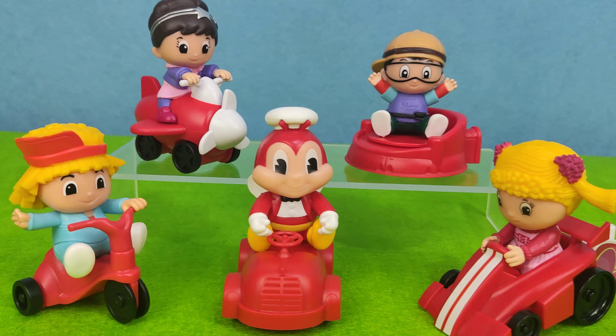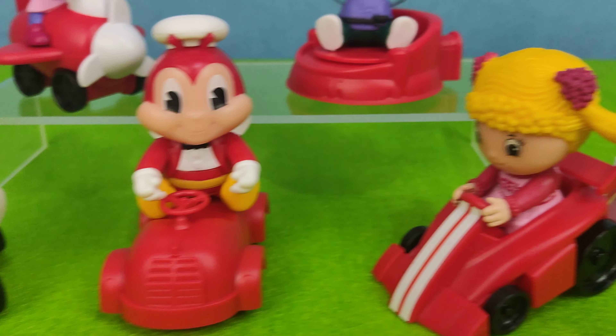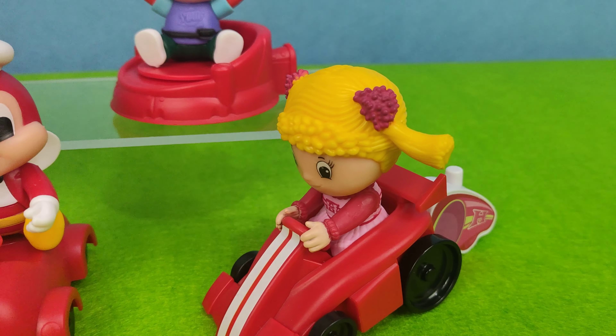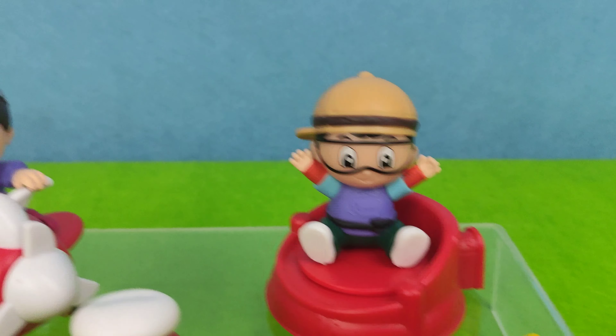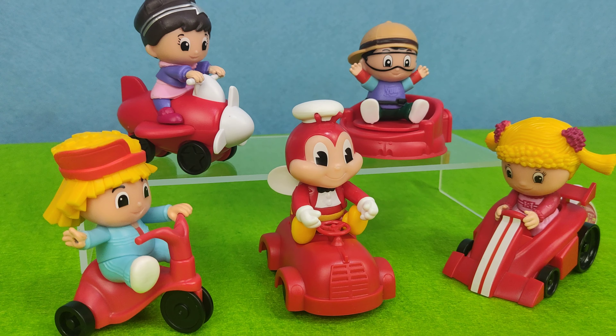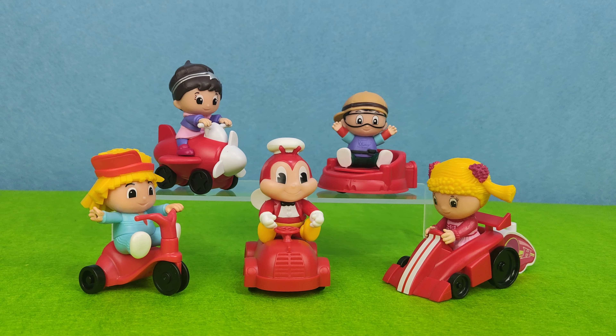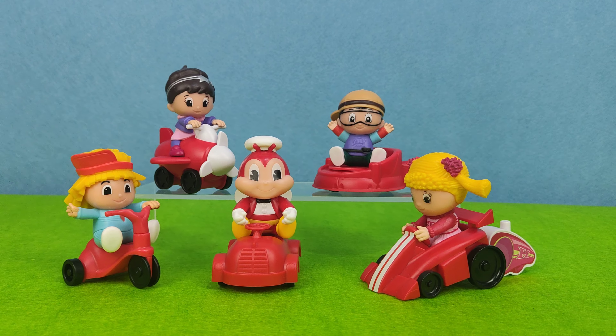So guys, which is your favorite? Let me know in the comment section. If you missed some other unboxing videos of Jollibee KD meal toys, you can click the left side from the playlist and on the right side for McDonald's. Subscribe to this channel, share this video, and like it. Stay safe. Thanks for watching.